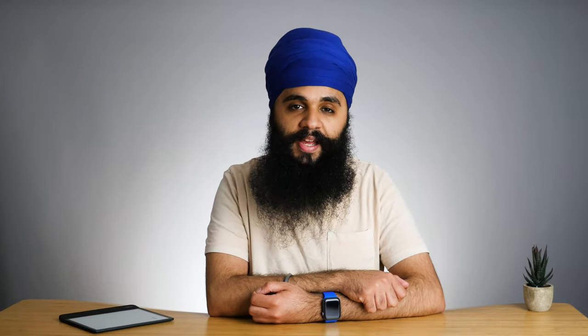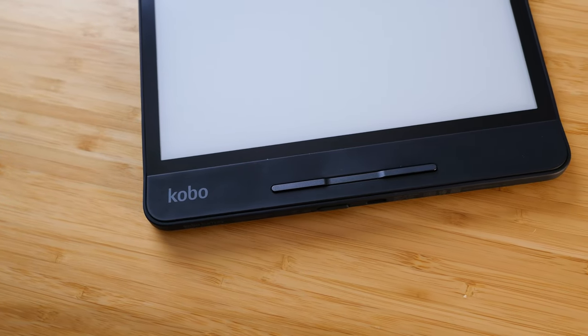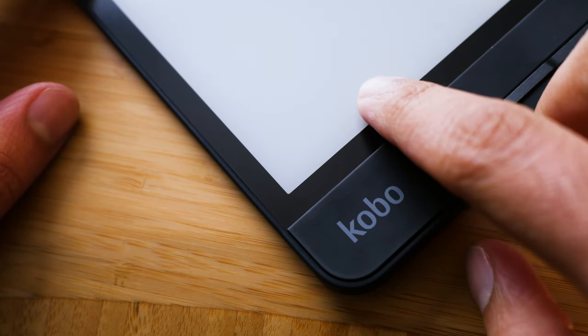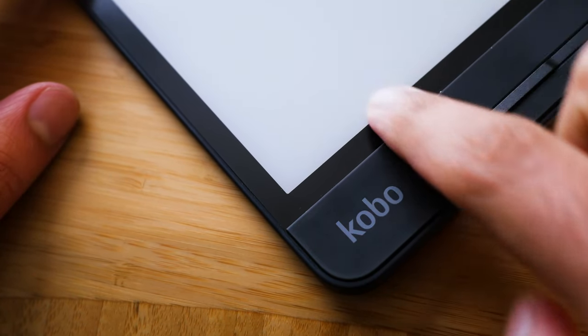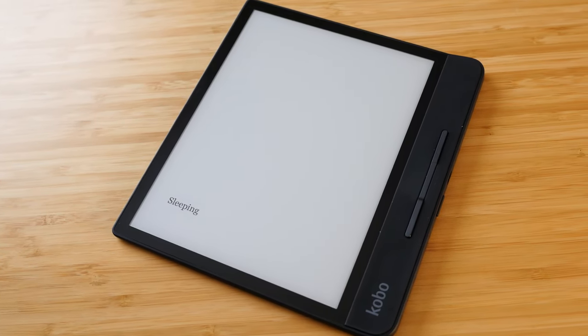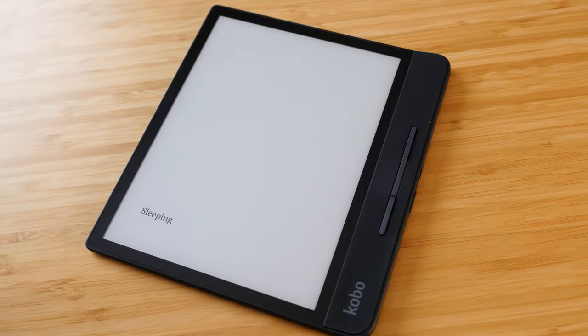One thing on the Forma that you won't find on other Kobos is the rubberized front where the page turn buttons are. This makes it so much nicer to hold — you have that extra durability and premium feeling quality where your hand will be. It feels so solid that it's a premium device you don't really feel like you need to buy a case for.